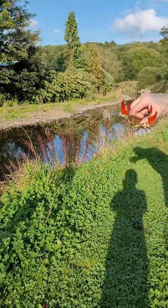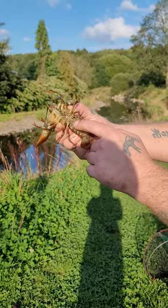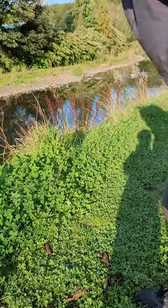This is a male crayfish. You can tell — see these two claspers in the middle? They are the sex organ. Let's chuck him back in. Oh, we've got escaping ones!